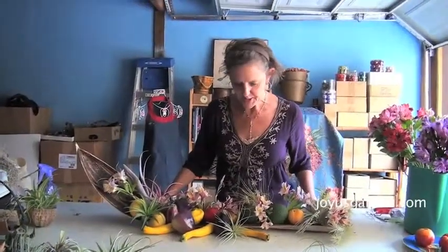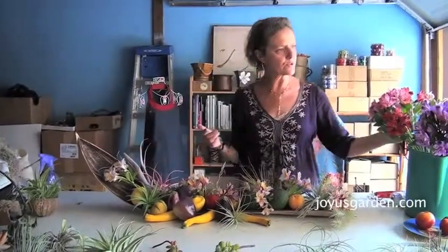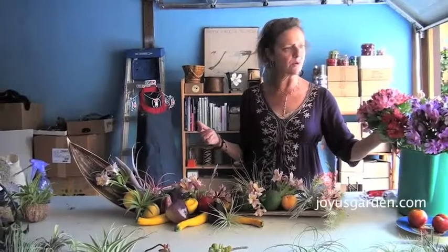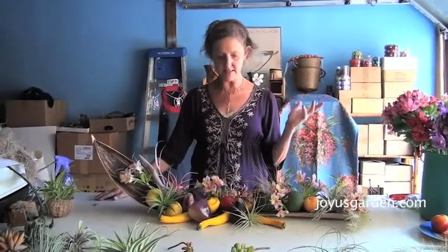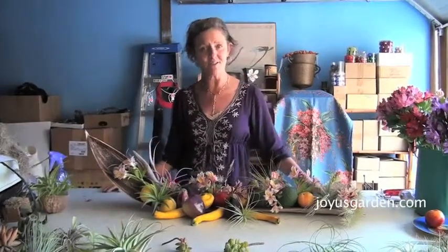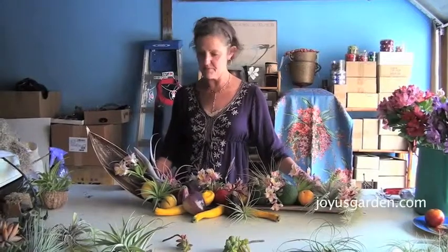So we showed it to you close up and you can see it this way in its full view. You could use whatever color flowers you want, or whatever flowers that'll hold up for a few hours for your event. After it's over, all you need to do is take the flowers off, and this will last for quite a few days as long as the produce will last, because the tillandsias are air plants so they just need a spray or a soak every now and then.